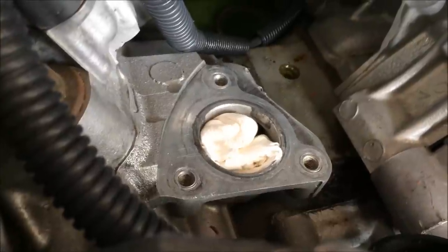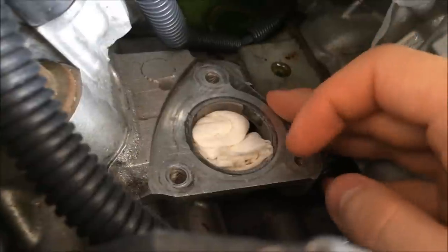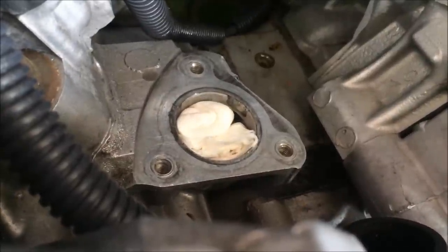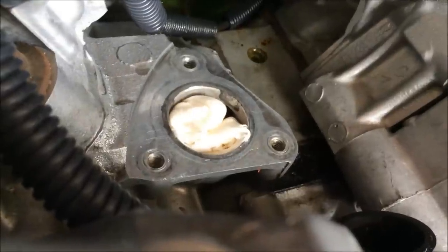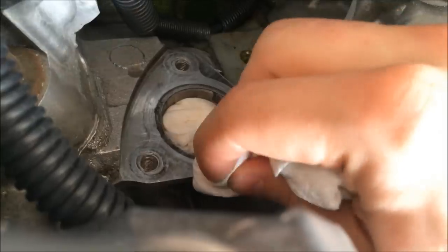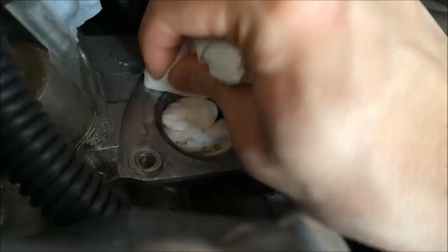If you don't have any gasket maker or any RTV on here, you still need to clean this off. Get a little bit of brake cleaner or some carb cleaner, spray it on there, or spray some on a paper towel and soak it up real good, and just rub it around there. You want to clean off all that residue that's on there.